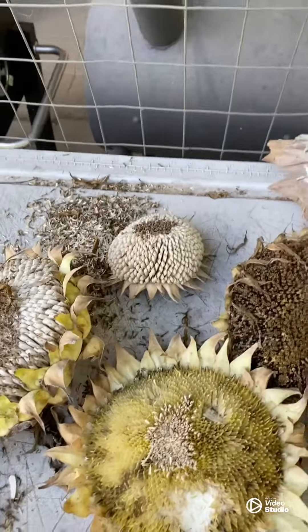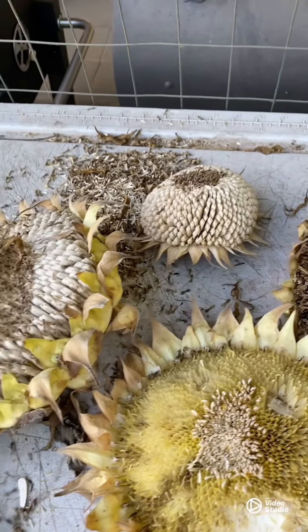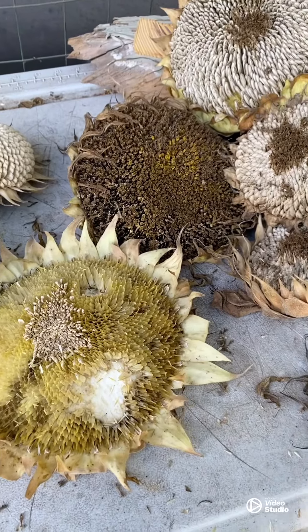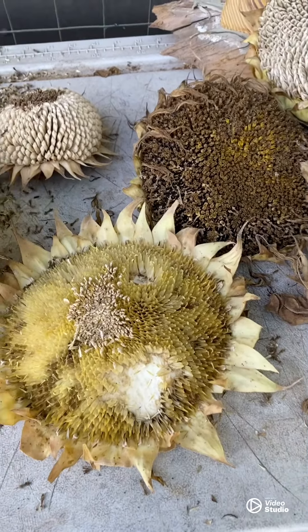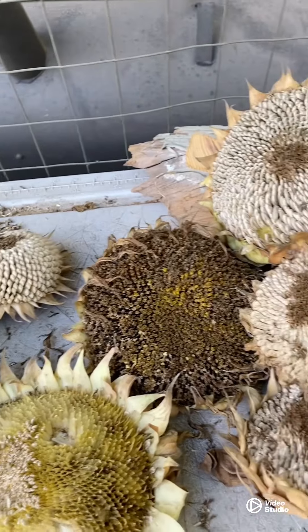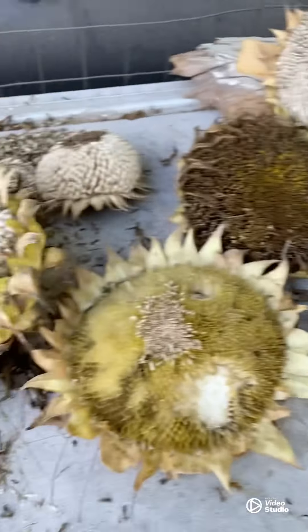Here's a tip you may or may not know: when you plant cucumbers, if you want them to have more flavor — maybe a sweeter flavor — plant sunflowers next to your cucumbers and they will be even more flavorful.